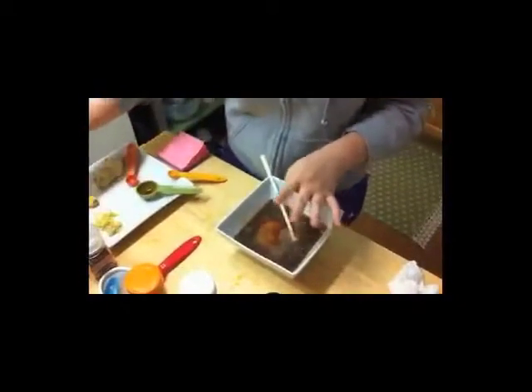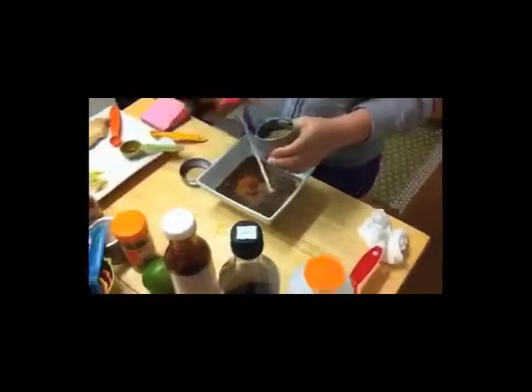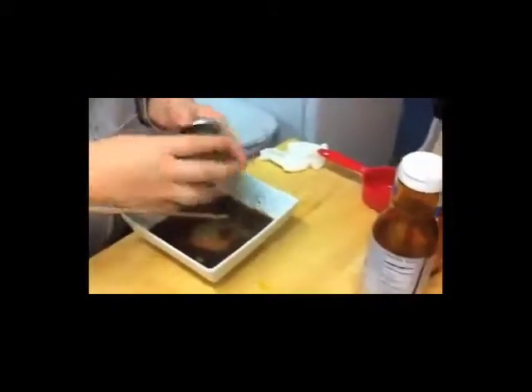For my marinade, I'm putting in my thyme right now, and then I'm putting in my fresh ginger, and I've used coconut nectar as a lower glycemic product than brown sugar.